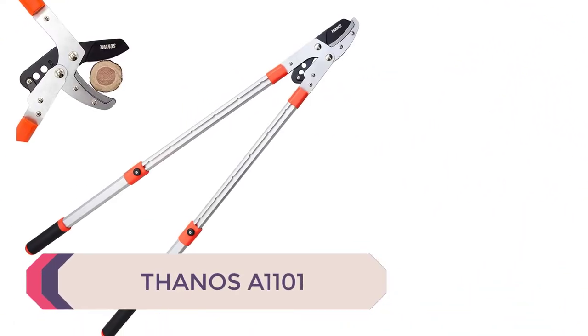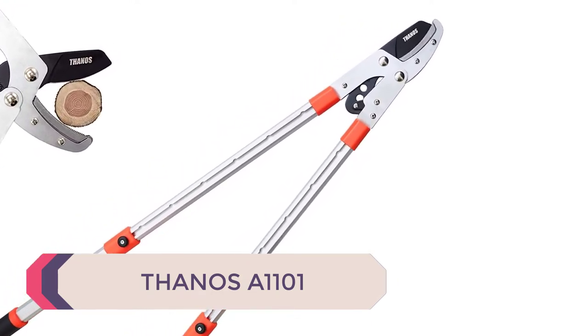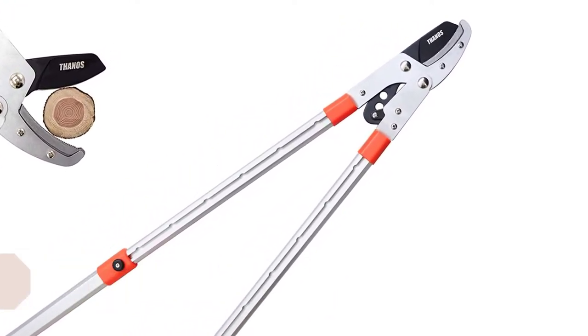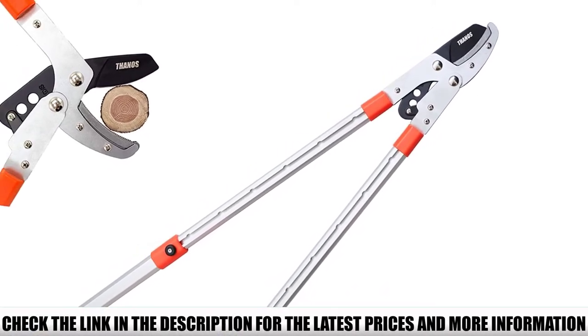Number 4: Thanos A1101. The Thanos extendable anvil loppers are a great buy for any farmer, gardener, hunter, or rancher looking for an effective tool to prune tree branches, twigs, and snip stems in the yard or garden.